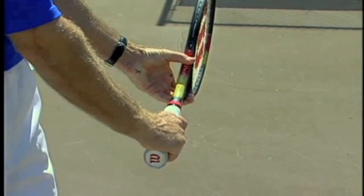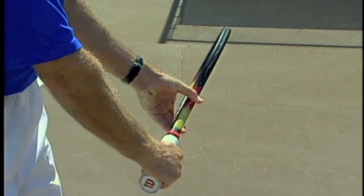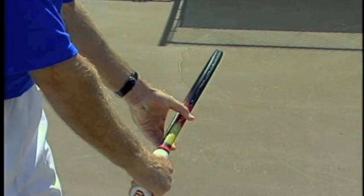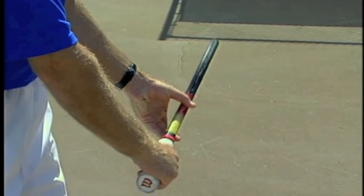So if you're using an eastern grip, I recommend that you close the face up a little bit by using the non-hitting hand and closing the face. A closed face at the low point of the backswing will guarantee you a vertical racket face at contact.